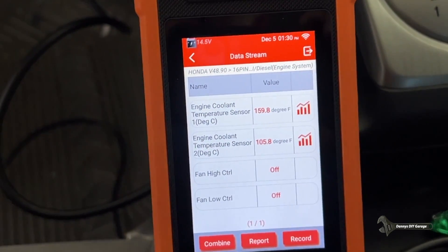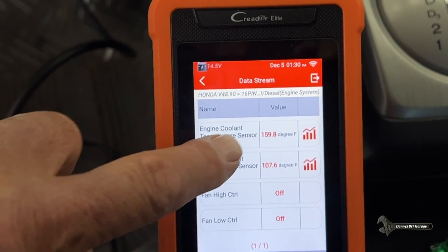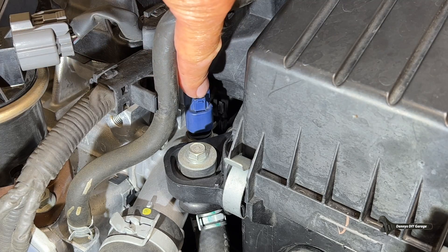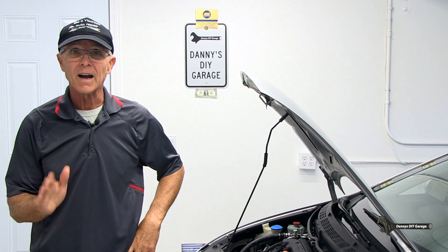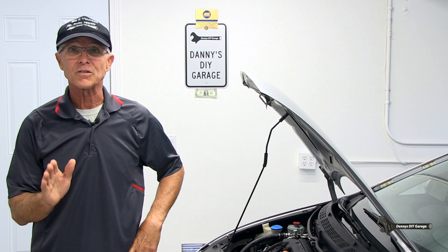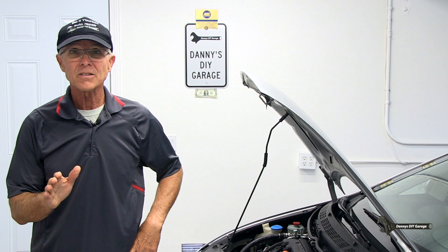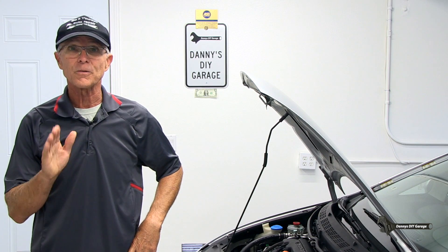There are two engine coolant temperature sensors, or ECT sensors. The computer monitors both to determine the engine's temperature. Sensor number one is at the top of the engine and helps control air-fuel ratio, timing, idle speed, and many other functions by sending feedback to the computer. There are also many diagnostic codes associated with this sensor to help you diagnose it. That's why checking for diagnostic codes is where you want to start first.